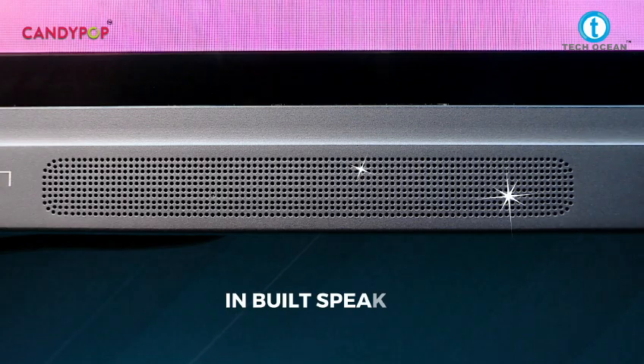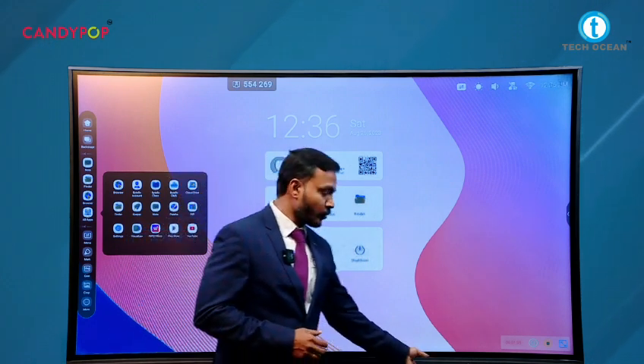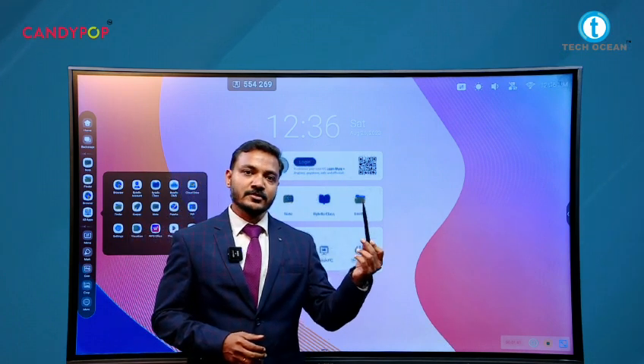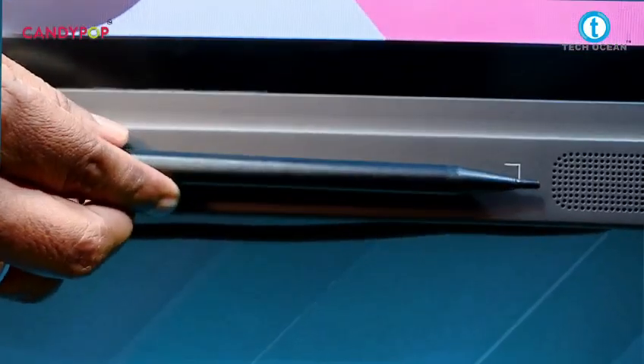The panel includes a speaker and supports finger touch as well as a stylus, which can be provided for each and every panel. Teachers can also use this panel with the help of the stylus.